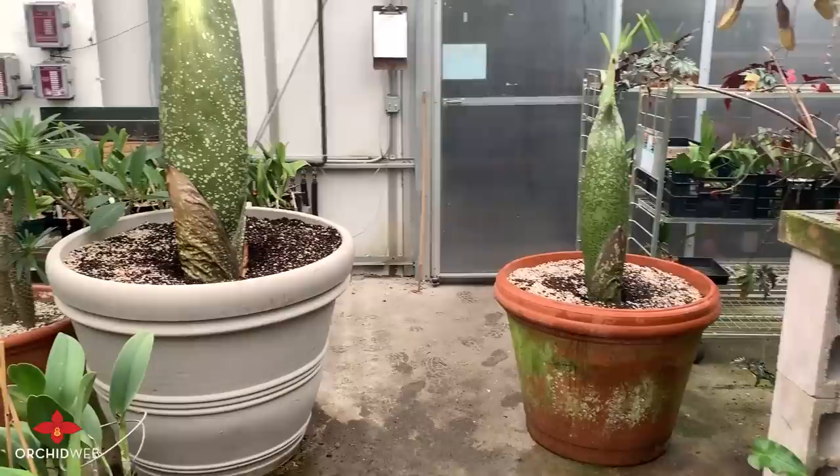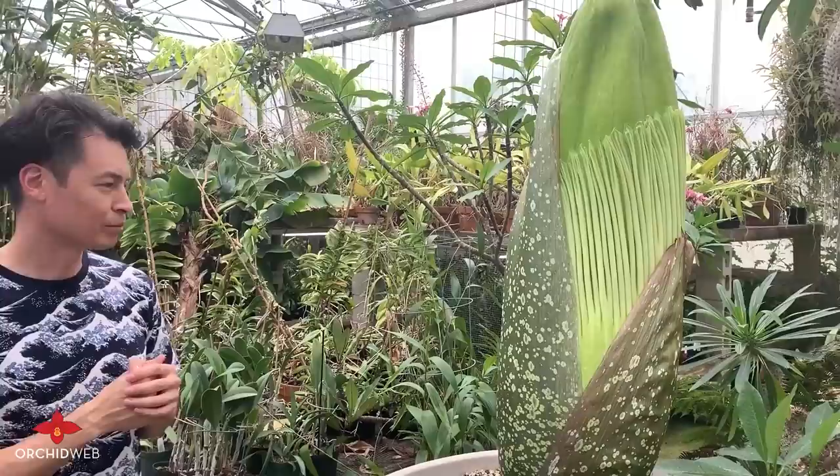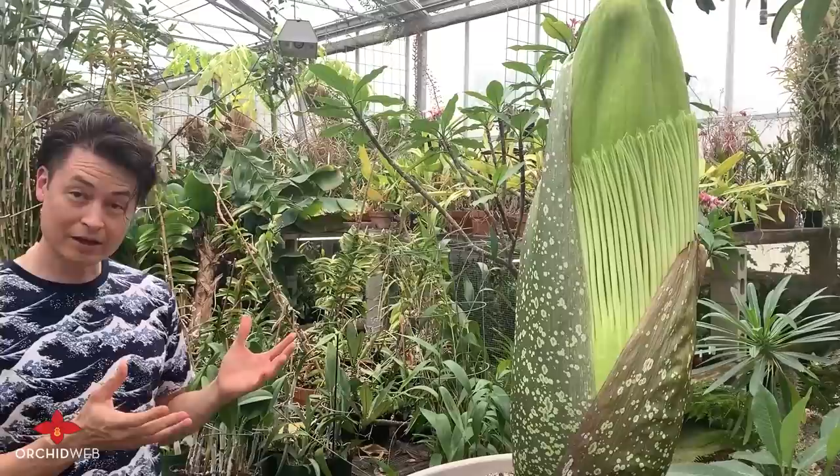This plant is called the corpse flower because it stinks — it smells like rotten meat. On average, there's a four-hour peak of the flower in bloom with maximum fragrance, and then it starts to die back after that. The whole experience of watching it open to watching it close is about 48 hours, so you've got a couple of days to view it.